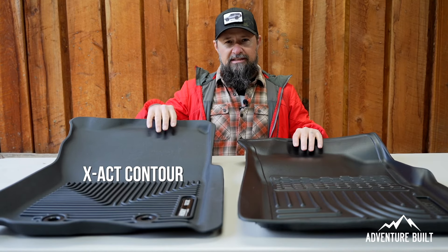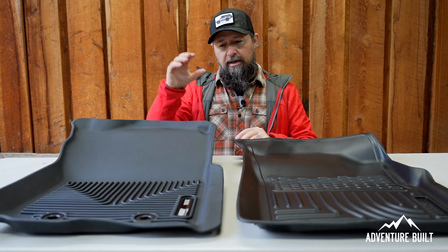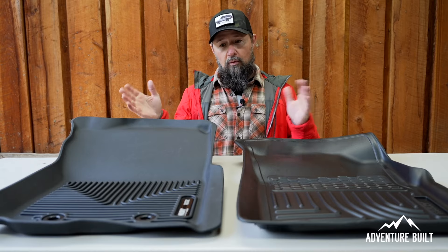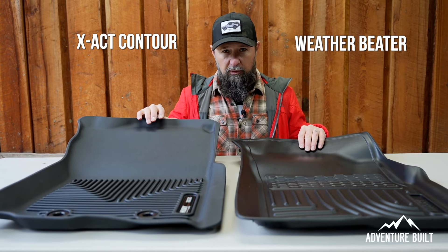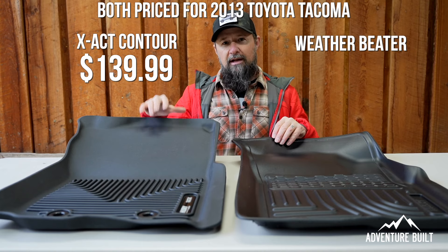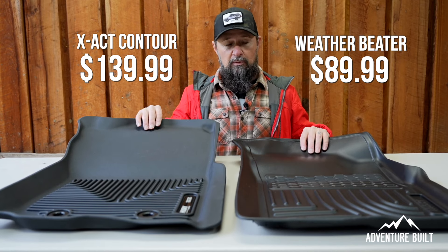Now we're going to do a direct comparison between the Exact Contour and the current WeatherBeater — both brand new, the current offerings from Husky. Looking at these two side by side, there's a vast difference. The biggest difference is going to be the price point. The Exact Contour is $139.99 for the second and third gen Tacoma, and the WeatherBeater is $89.99 — so $90 versus $140, a $50 difference. That's a big difference between two front floor mats.